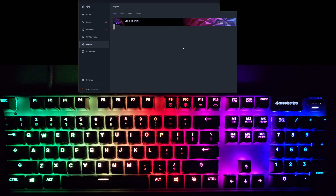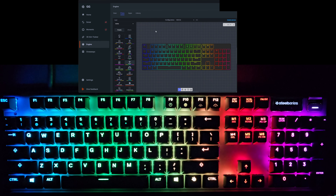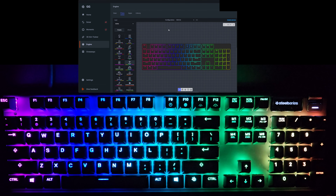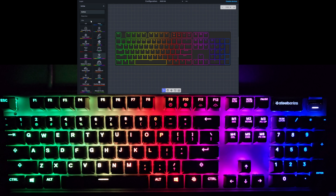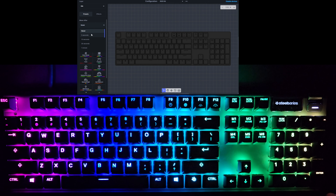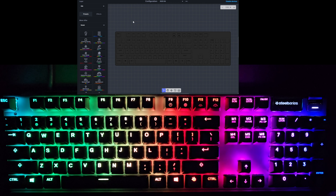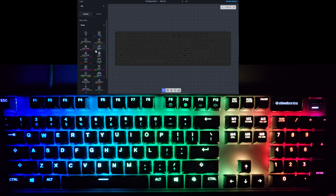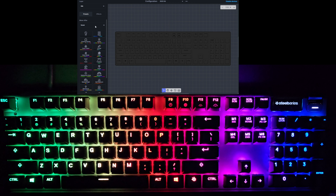The settings are all controlled in the SteelSeries GG app, where you can see all the main features. To control the RGB, you come to the Prism app. Now there are three main layers. The first one we'll look at is the idle layer — you can set this to show after 5, 10, 30 seconds, all the way up to 5 hours, where the keyboard goes into an idle mode with a different profile than the main mode.